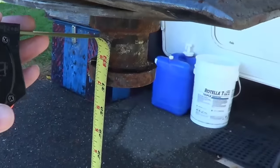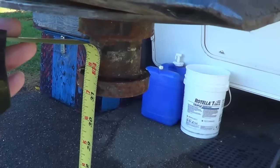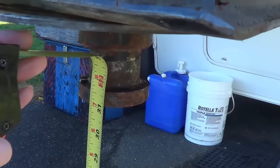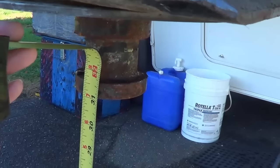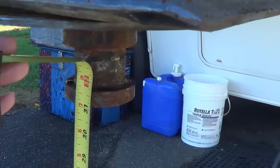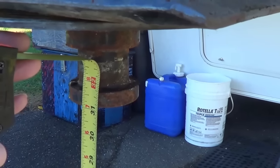So I'm just taking a measurement of the kingpin to the ground right now, so that when I put the new kingpin on I can try to get it as close as possible and stay with the same level on my truck — the same distance from my bed boards. I'm at around 31 inches. I've got the 5th wheel jack down really low; I'm kind of in a sloped driveway, which makes it nice — I don't have to actually lift the hitch up too high on the lift table, so it'll make it easy for me.